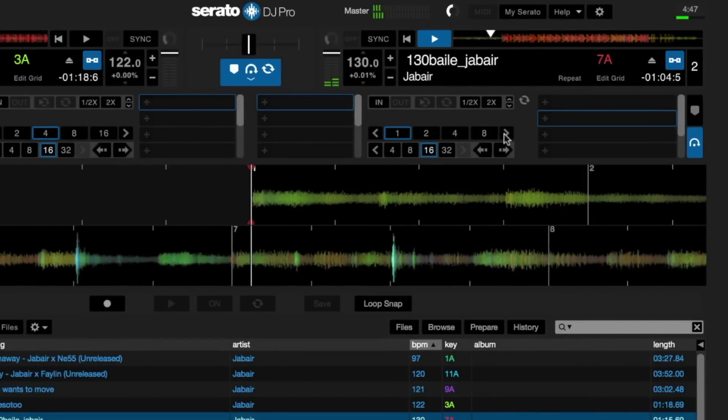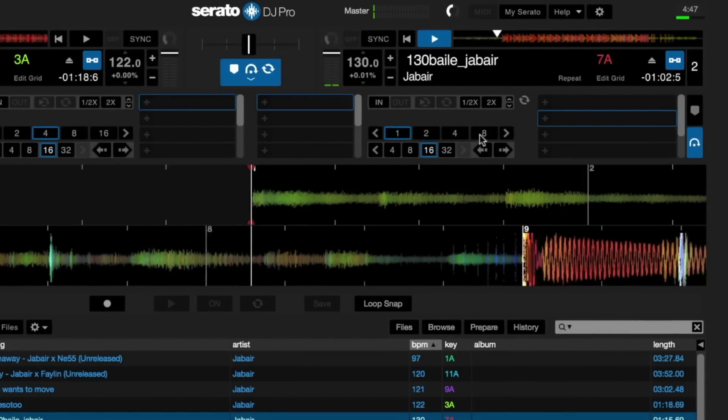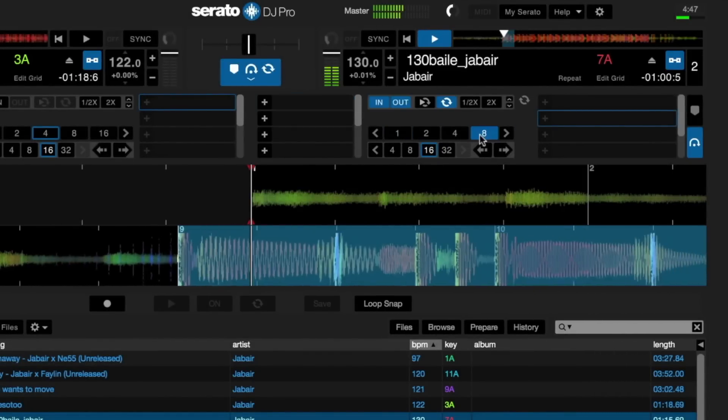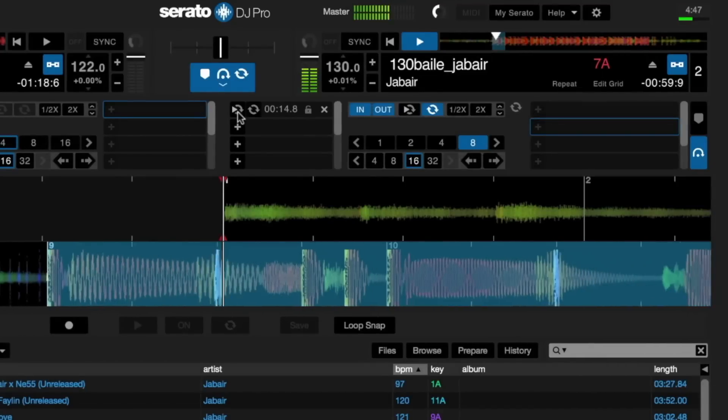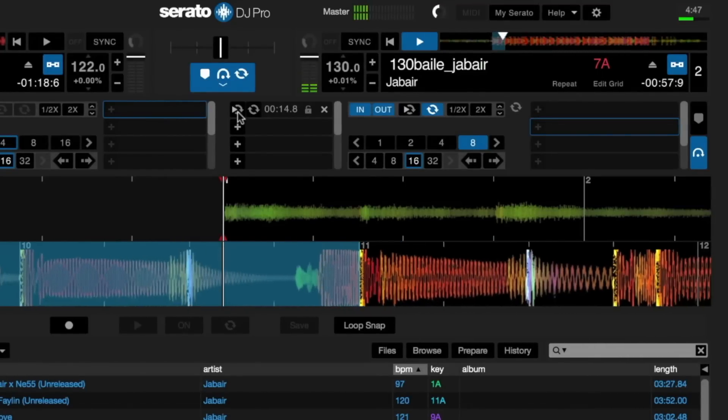You can also create auto loops, which are loops created automatically based on beat size. Auto loops can range between 1/32nd of a beat all the way up to 32 beats. You can save a loop by pressing the plus symbol in the loop slot add and delete section.